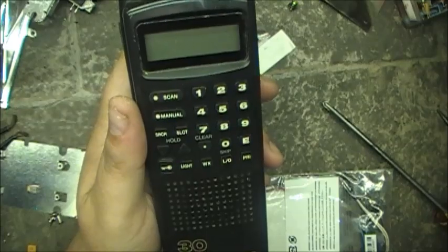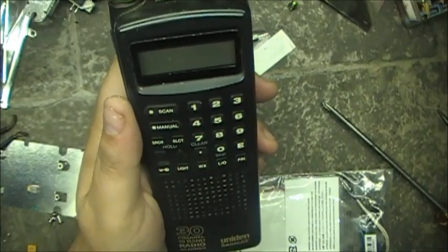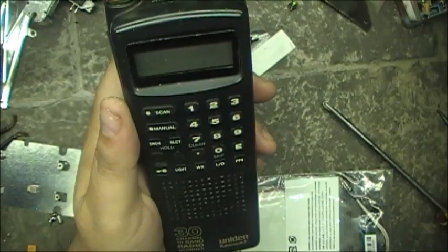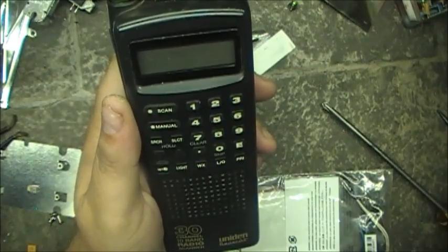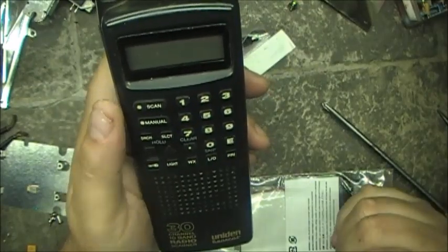Anyway, thanks for watching. I'll let you know over the next little while how she works out, but this just made the scanner a whole lot more usable. She's much faster now in scanning. Awesome — loves it.